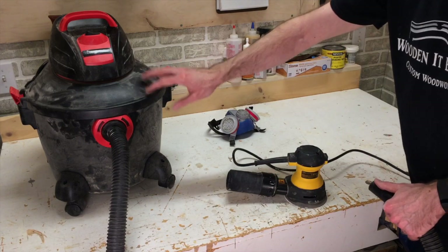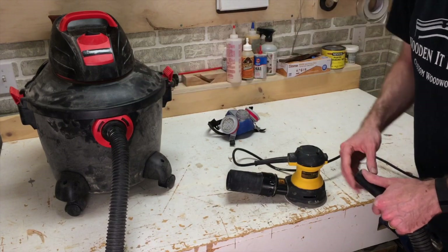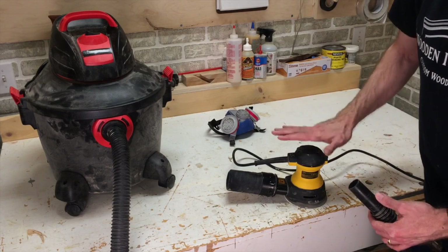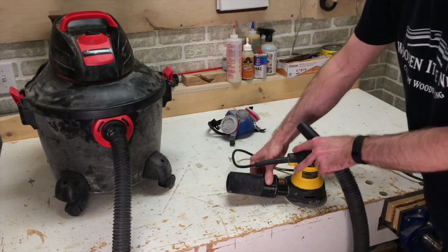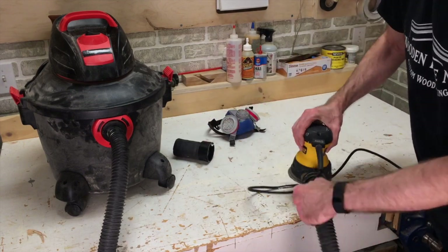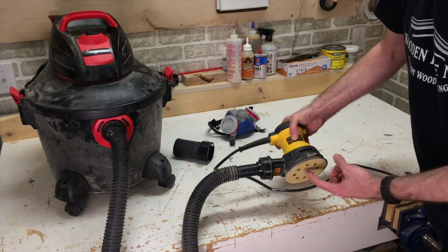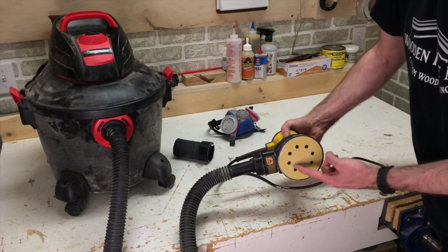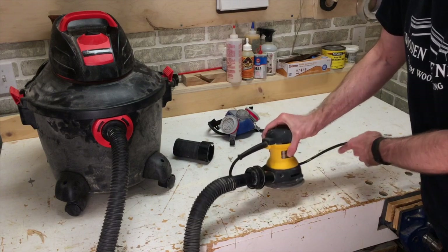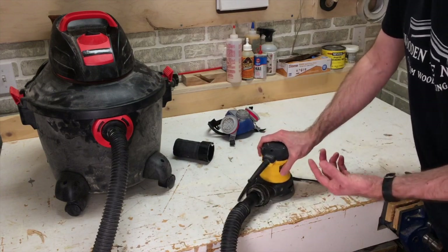A vacuum is not just for cleaning up a mess, it's also for preventing it. To extract dust from tools while you're using them, a good example is a sander. If you take off the dust collection bag at the back, you'll see that there's a port — plug that into your vacuum. This will suck the air through the holes in the bottom and extract the dust into the canister. This prevents a lot of the dust from reaching the air.